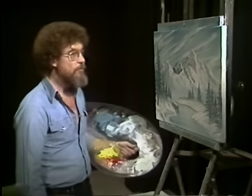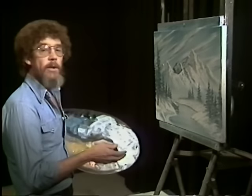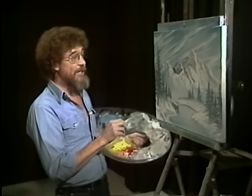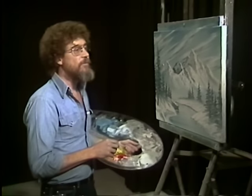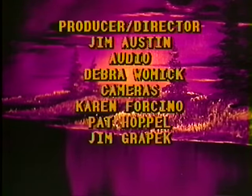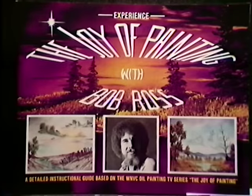I think we're gonna call that one finished. I hope you've enjoyed it. And when you're trying this at home, just take your magic white, thin it down with paint thinner, and flip it on there using the fan brush and the knife. Be careful where you do it or you'll have a happy, happy house covered with snow from one end to the other. And until we meet again, thank you very, very much for watching us. Happy painting.